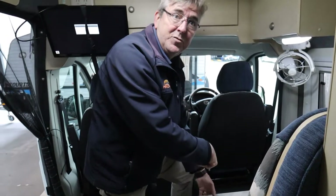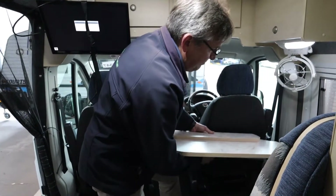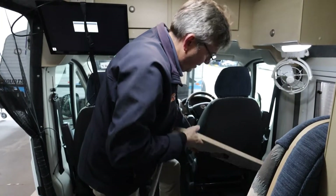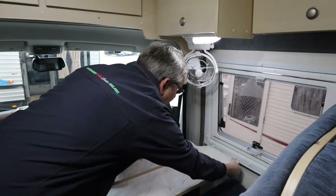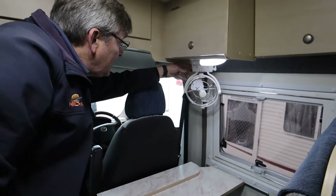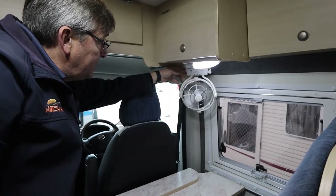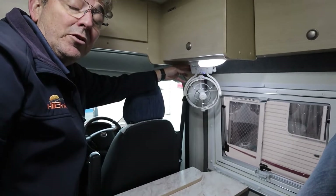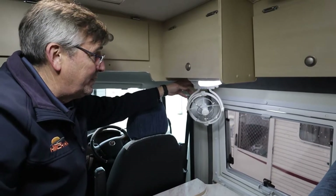You've got a couple of 12-volt outlets there for charging your phones and stuff like that. It's a Rocco fan - there's just a button on the left here to control speeds, and there's also a timer on it. In two hours, four, six, or eight hours - depending on what you set it to - that fan's going to turn off.